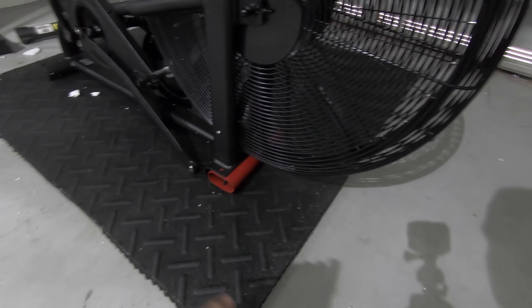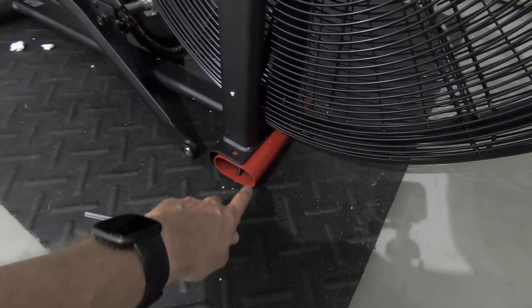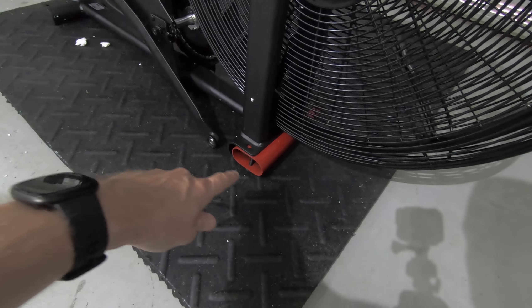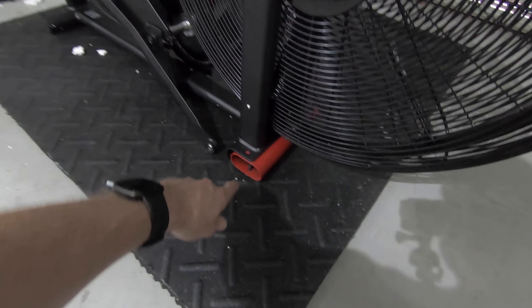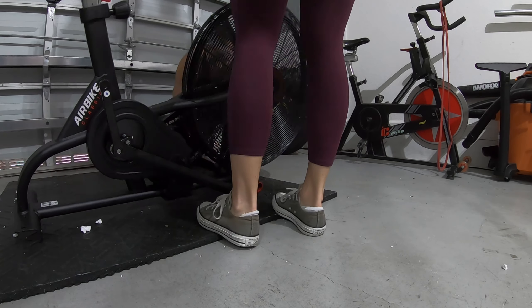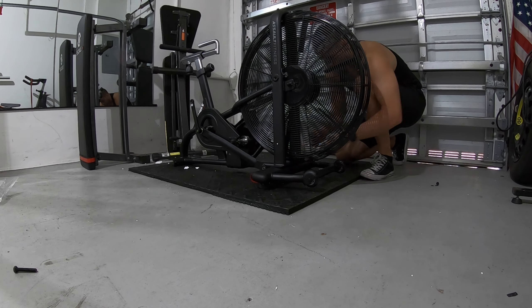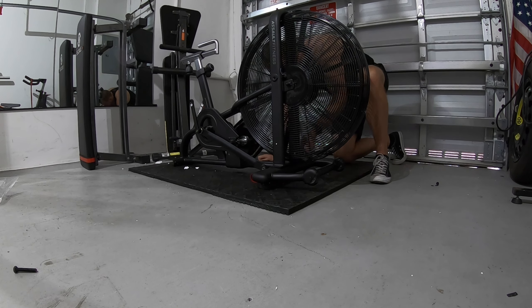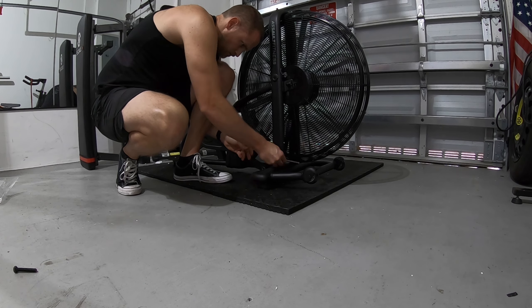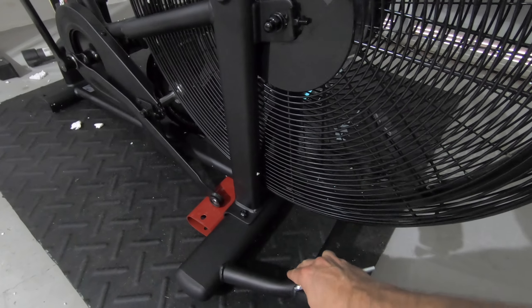All right, so looking at the instructions, it tells us that the first thing we're going to do is put the legs on. You'll see here on the bike that there is this red piece — they call that the stabilizer tube — and that's not actually going to be on the bike, but it helps for installation. So first thing is you remove this, and then we add the legs. All right, so we just went ahead and attached the front stabilizer.